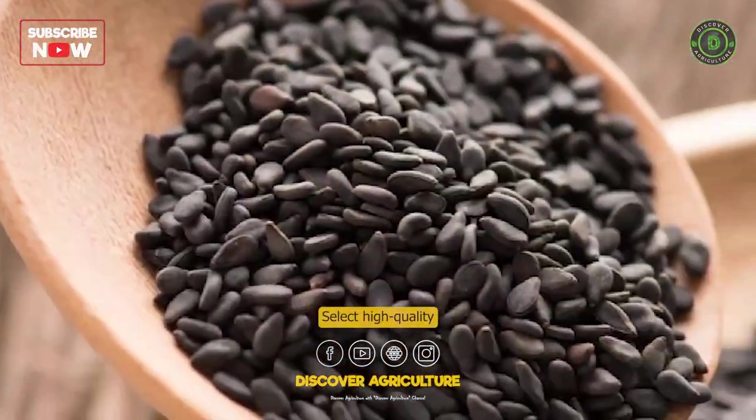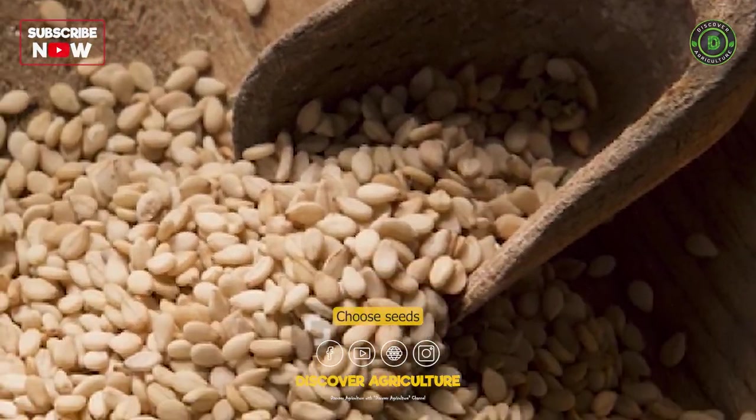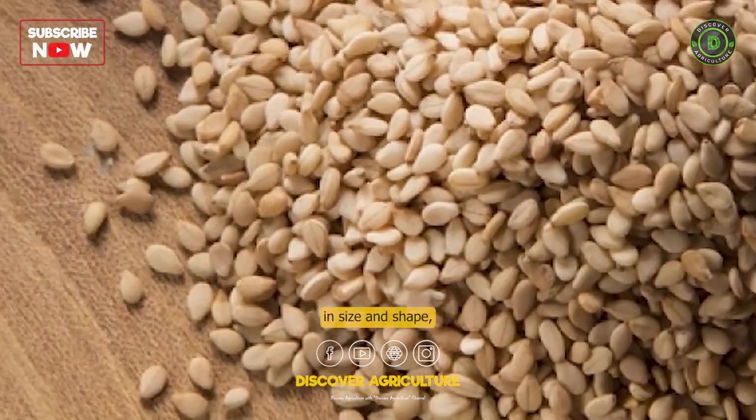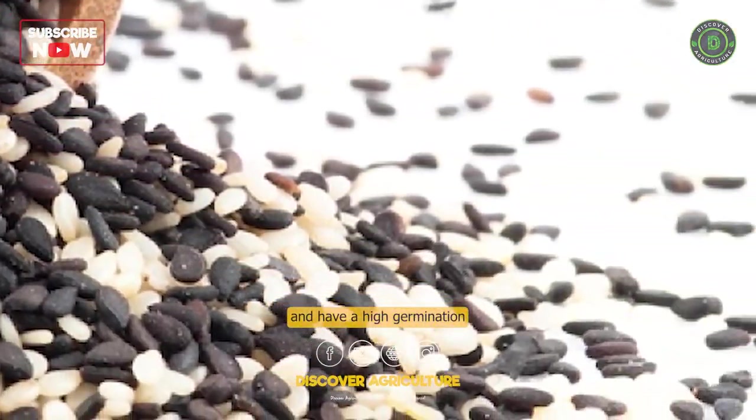Seed Selection: Select high-quality sesame seeds for planting. Choose seeds that are uniform in size and shape, free from pests and diseases, and have a high germination rate.